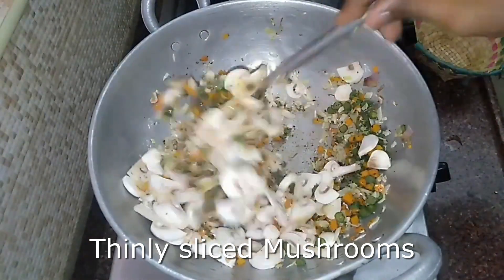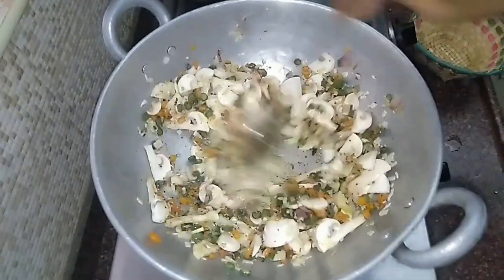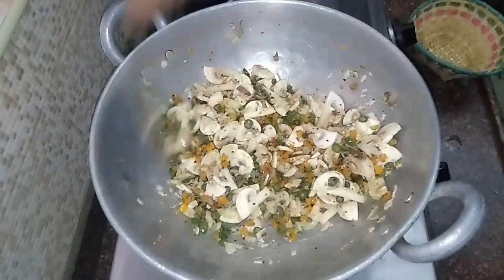Therefore, we will add the mushrooms in a thin slice. This is a mushroom fried rice.